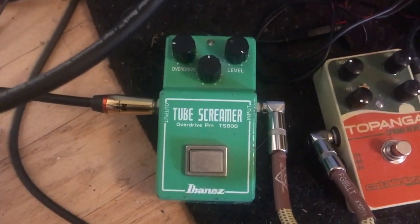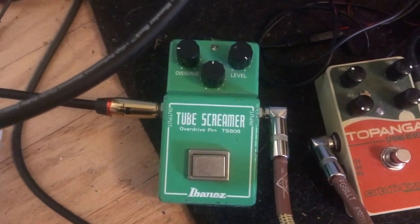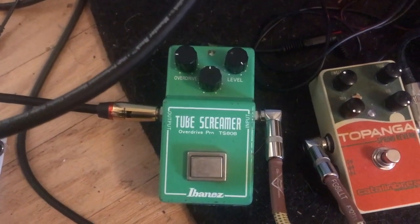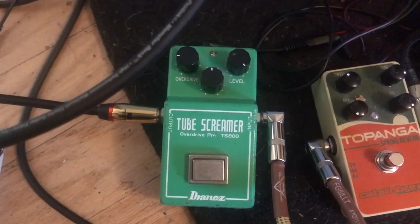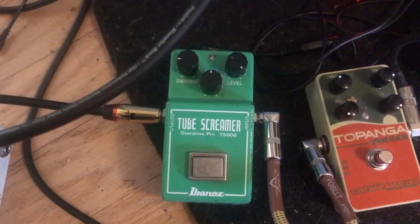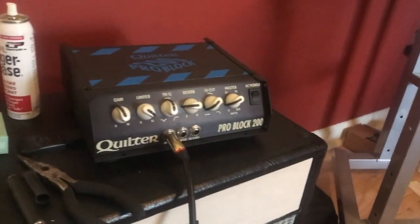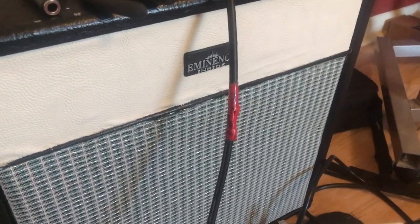I'm going to demonstrate this Ibanez Tube Screamer — this is an original from 1981, single owner. Check out the photos on Reverb. These are the settings I'm going to start with: overdrive about nine o'clock, flat EQ, level all the way up. I'll be playing through my '63 Gibson SG through this Quilter Pro Block Head and a Weber speaker I assembled into this cabinet.